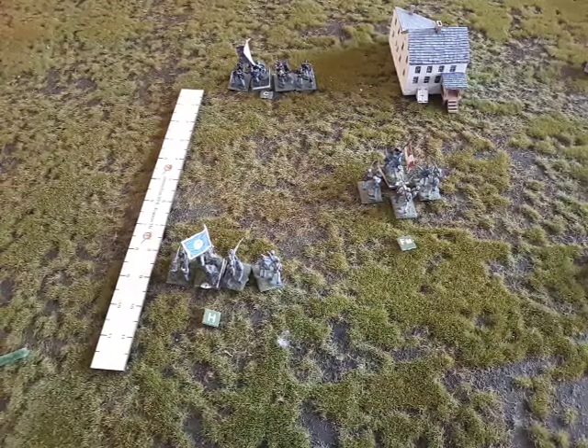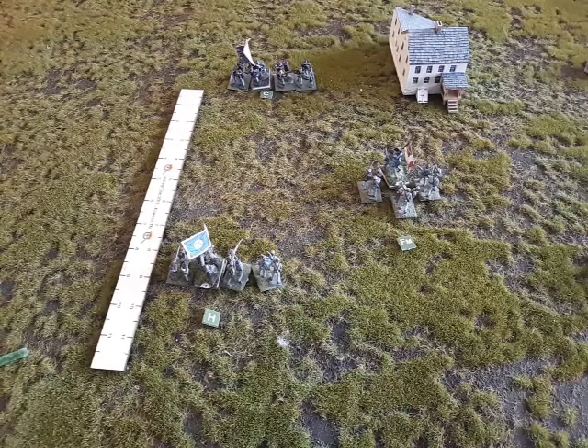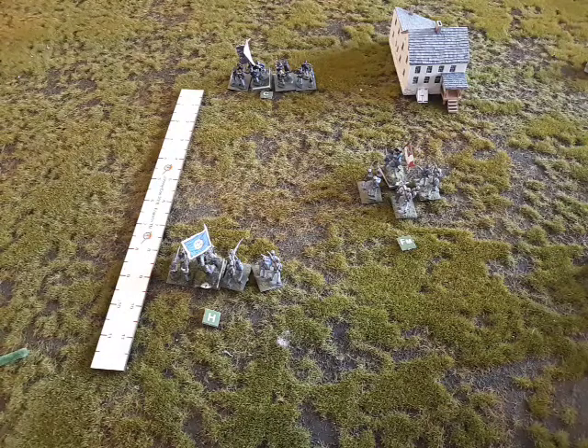Good afternoon Johnny Reb Gamers. Thank you for your patience. Today we're going to be doing part 3 video of Infantry Charge Procedure, specifically going to be covering when a unit can counter charge a unit that's charging them, or another unit, which is covered on page 48.